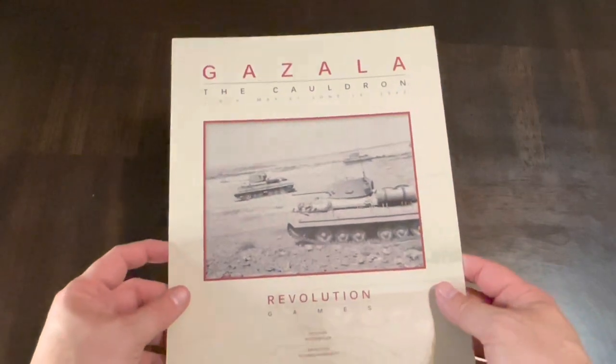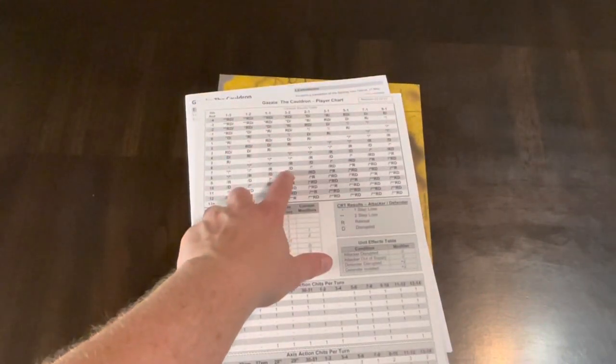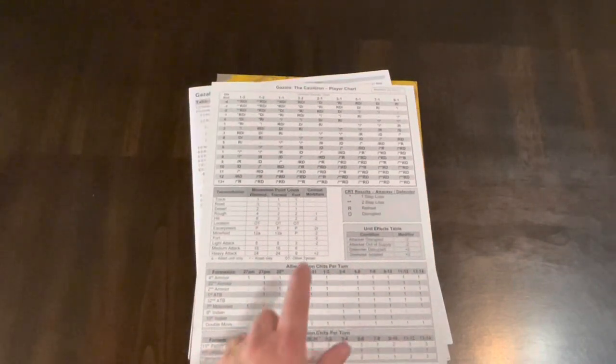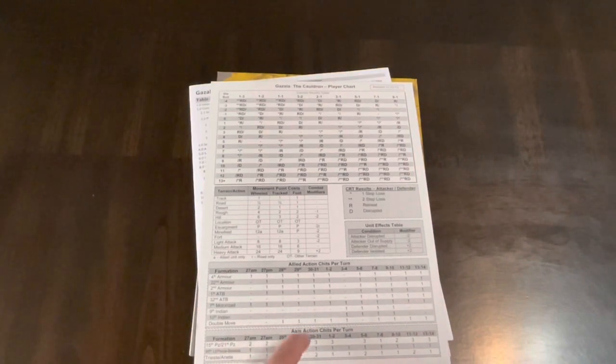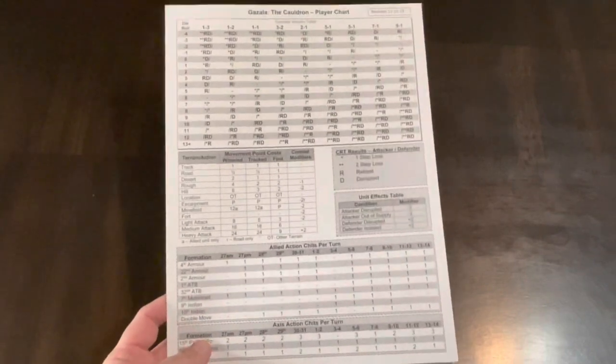What we get here is a cover sheet, and I like this — they don't have wasted or dead space. On the back of that cover sheet there's a player chart which gives you your Combat Results Table, terrain and action table, movement point cost, combat modifiers, CRT results, unit effects table, and Allied and Axis action chits per turn. Just looking at this, this is probably a chit-pull game where you're pulling chits and that lets you do stuff. Right out of the bag I'm already liking what I see.